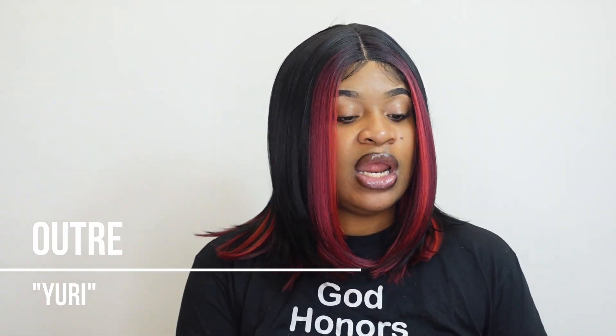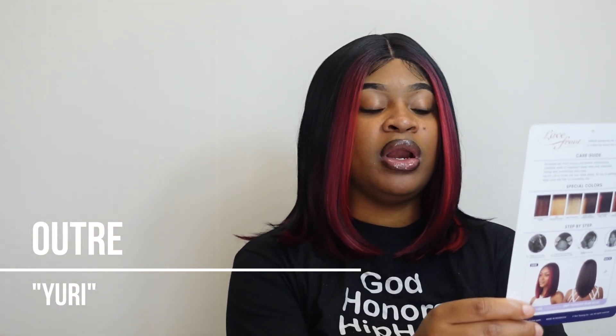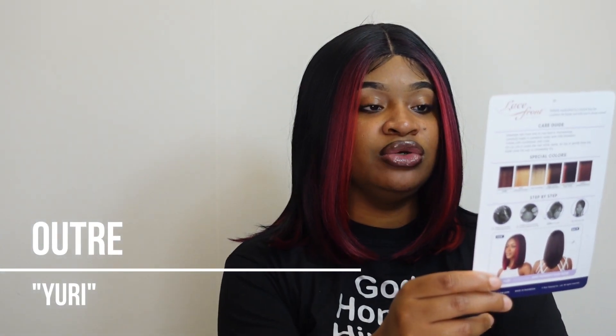Hey y'all, welcome back to Emileye's YouTube channel, it's Sylvia here, and today I have an Outre lace front unit. This unit is pre-plucked lace front and natural baby hairs. The style is Yuri. This unit is 16 inches. The color is DRFF Midnight Ruby Rose.